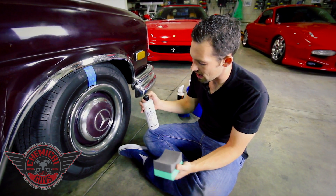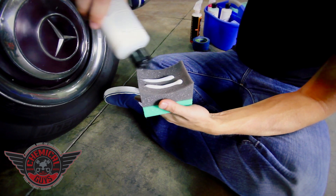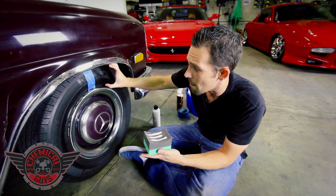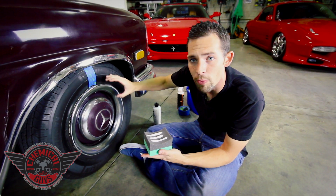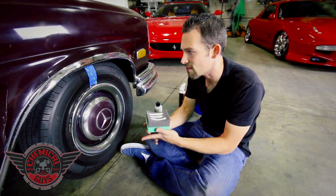Let's shake up our Natural Shine and apply a few lines to our applicator pad. I like these big fat foam applicator pads because they're great to work on nice big-profile tires. If you have a low-profile tire, you can easily cut the applicator pad in half to still get nice even coverage.